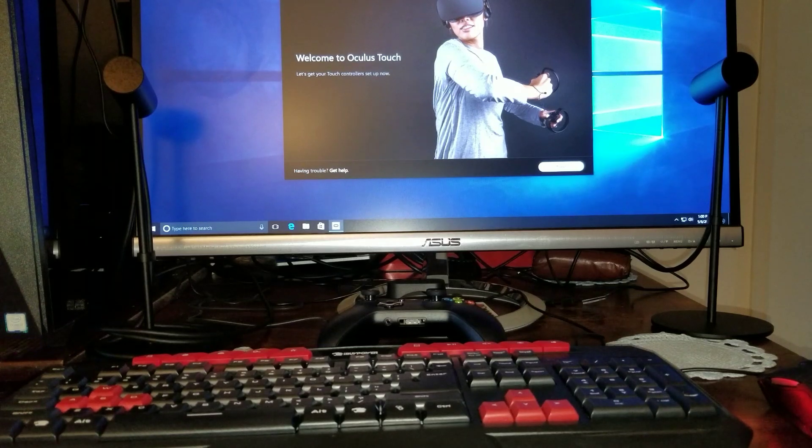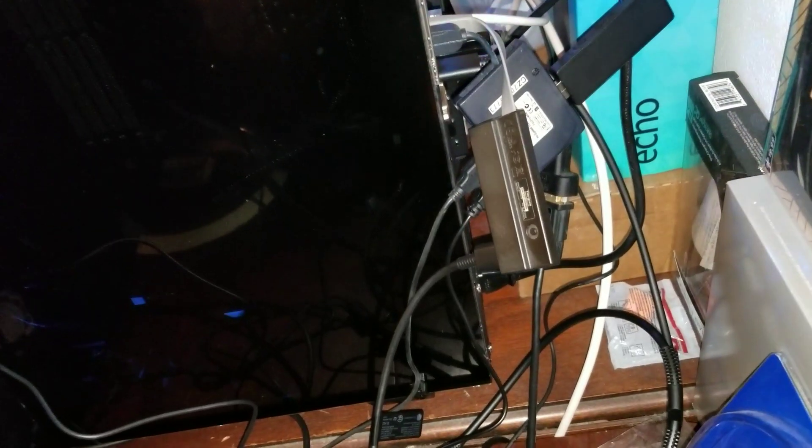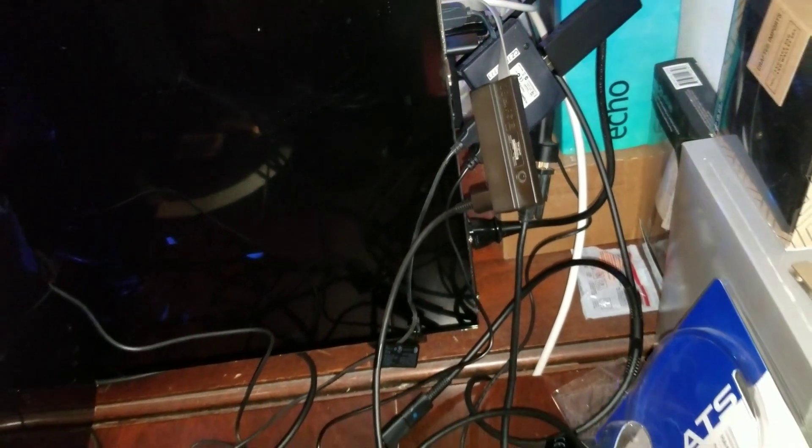You're going to need a bunch of space. Let me just show you how ridiculous it looks. Look at all these damn wires — I had to get a couple of external USB ports just to plug this whole freaking thing in. It's ridiculous. The amount of cables, man, it's like a jungle war over here.